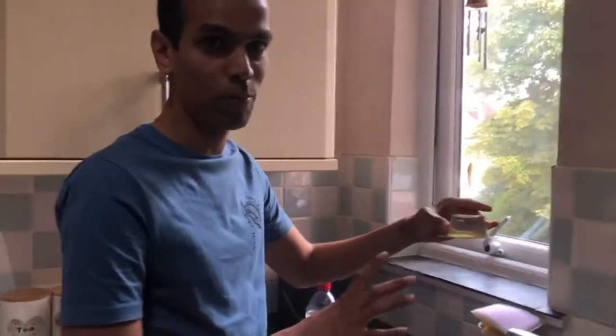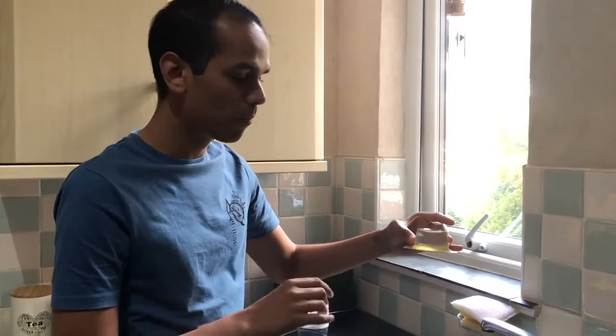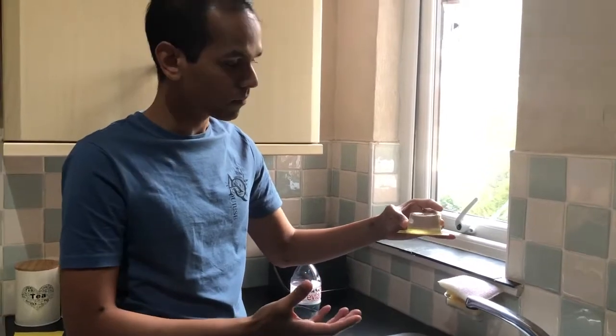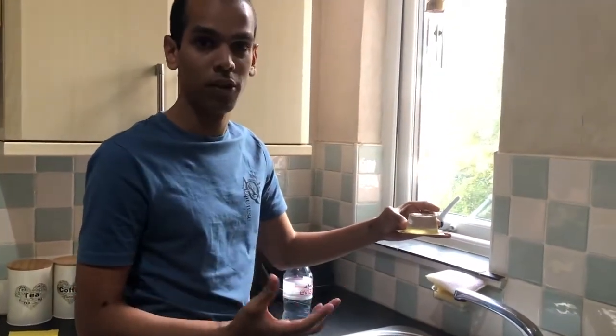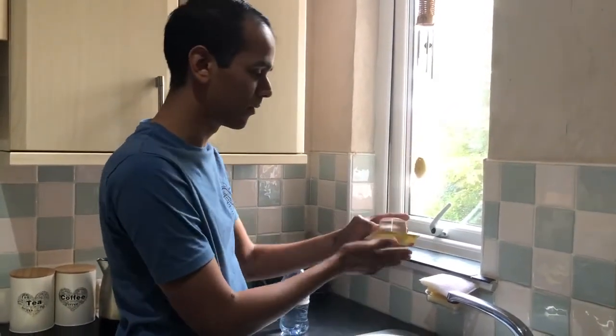This is all down to atmospheric pressure, which we barely feel. And this is also true for those who go to dive — the further down you go into the water, the higher the pressure gets. By the same analogy, atmospheric pressure is acting over that sheet of card and stopping the water from coming out.